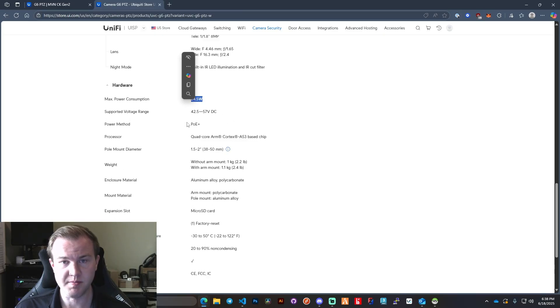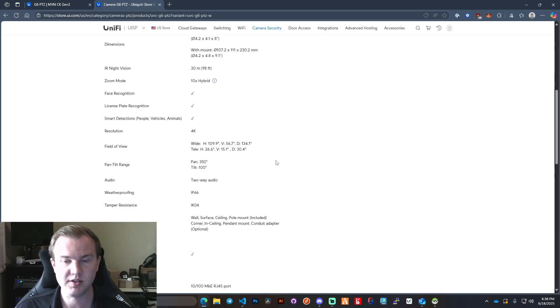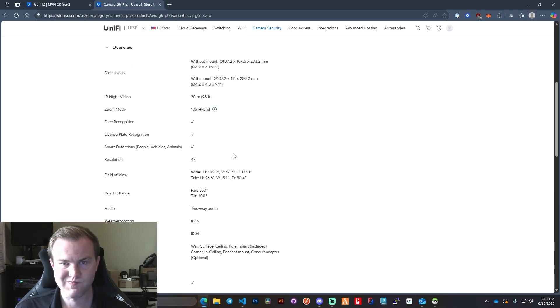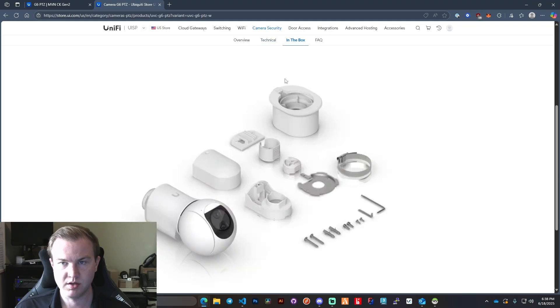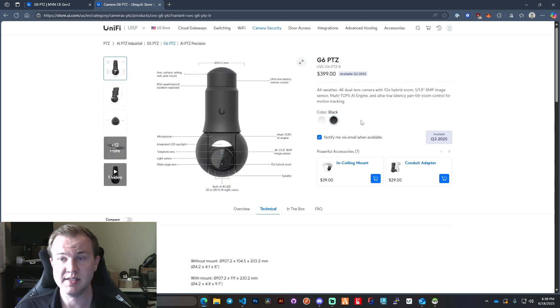The maximum power consumption is 24.5 watts — it is PoE+ — and it does have a micro SD card slot. I believe it can go up to 256 gigabytes for the SD card. Night vision range is 98 feet or 30 meters. I'm super impressed overall. For the black version, it is coming in Q3 2025, which starts July 1st through around August. If you're looking to hire us, you can visit us at mbnisp.net. All right guys, have a good one!